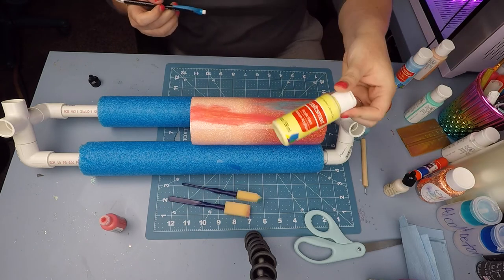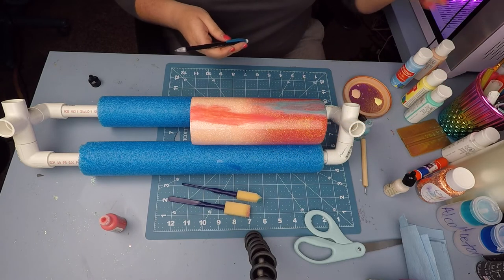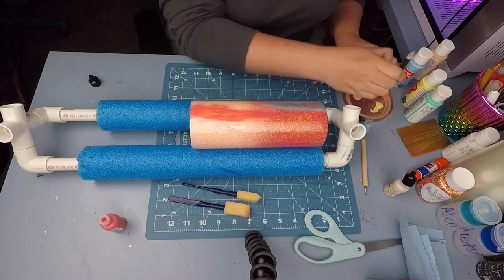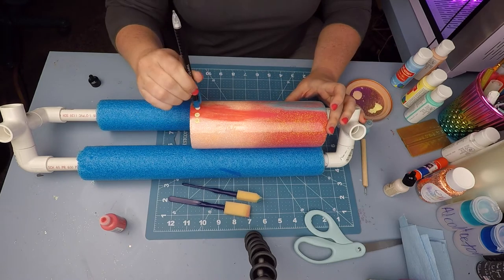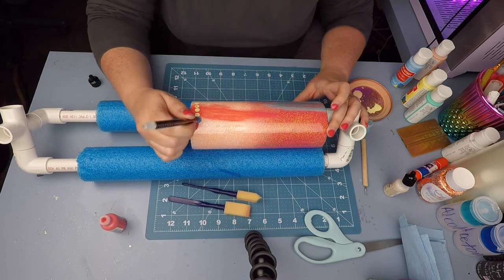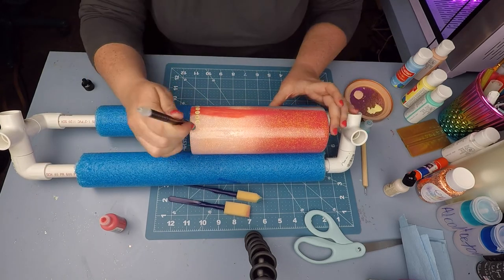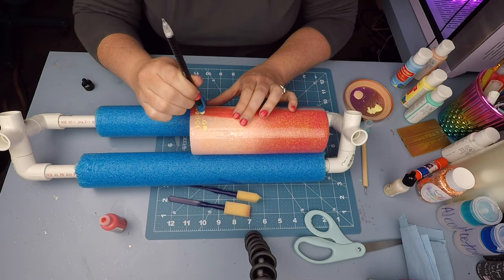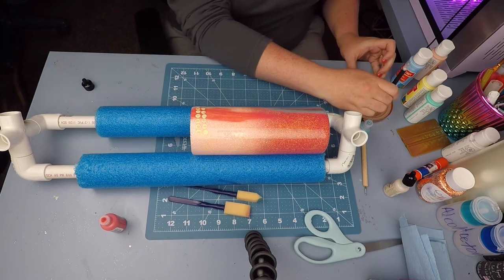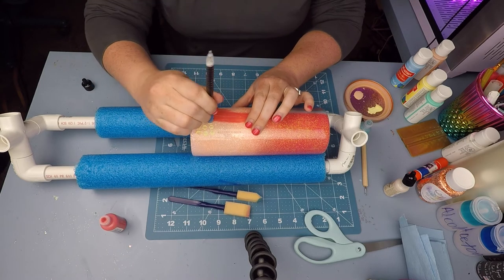The patina inks dry super quickly, so I waited about five minutes and then poured a little bit of light yellow paint by Craftsmart into a palette and grabbed a mechanical pencil. It works perfectly for applying the dot pattern I wanted over the top of the coral patina inks. I just did a couple lines of yellow dots over the top to give some depth to the different pieces and techniques we're using, and I really liked how the yellow and the coral played together.